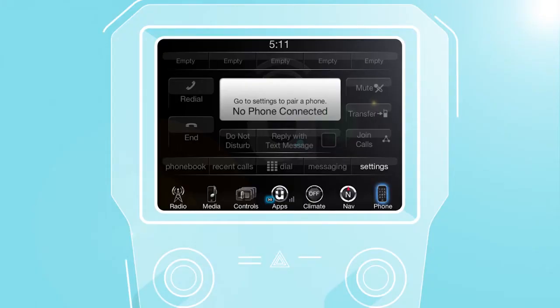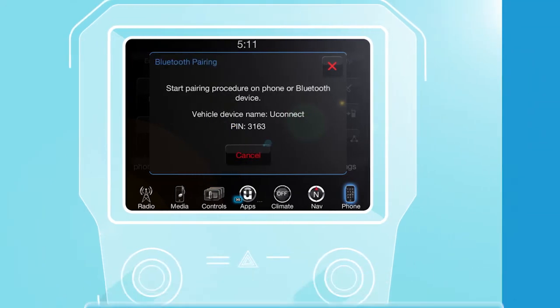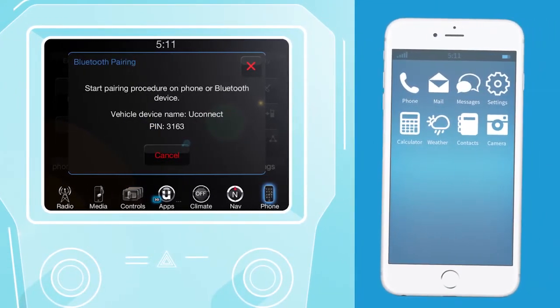Press the phone button on the Uconnect touchscreen. If no phones are connected, the system will ask if you'd like to pair a mobile phone. Select yes. The system will begin searching for Bluetooth connections.